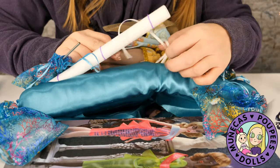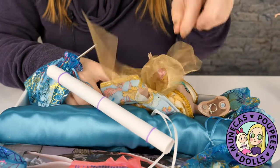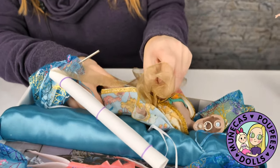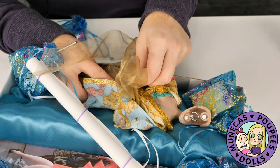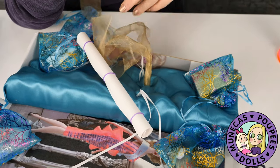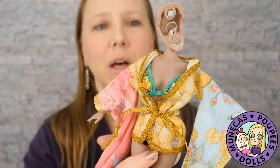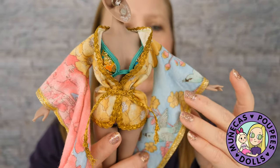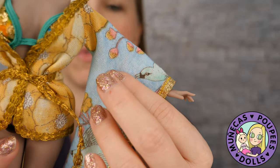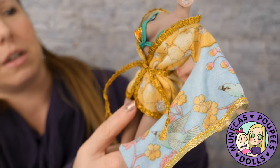This is actually tied around her — there we go. Beautiful packaging details, I love this! So let's look at her outfit: she's got this swimsuit cover-up. I love the print of this fabric; it's really fun.